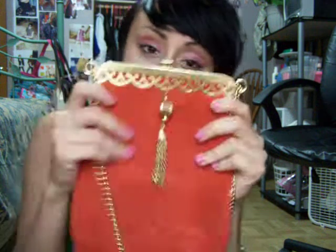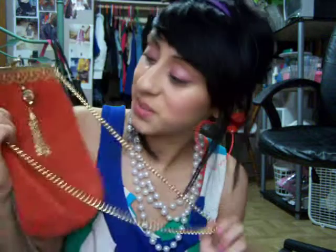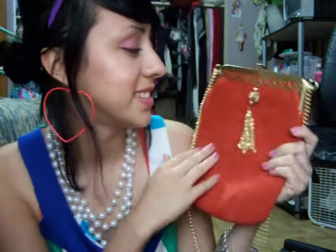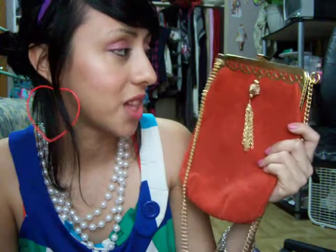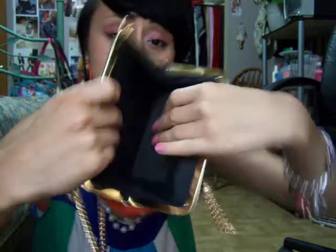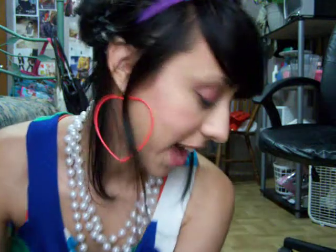I also love this other bag — it's really cute. I'm not gonna wear it all the time because it kind of reminds me of a dressy 1920s style. I got this one for $2 too. It's really roomy, not just for everyday life. So I got two cute classy bags for four dollars total.